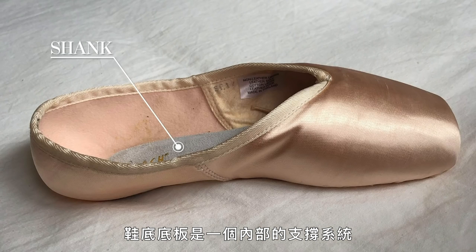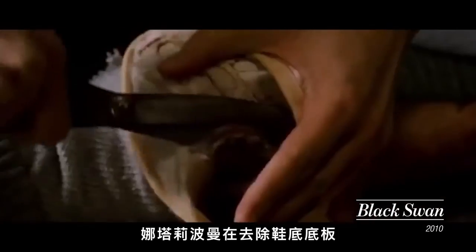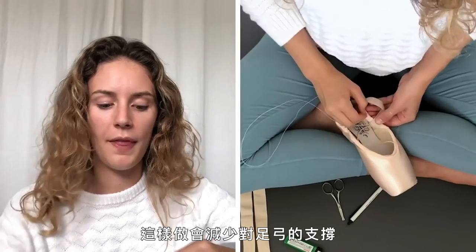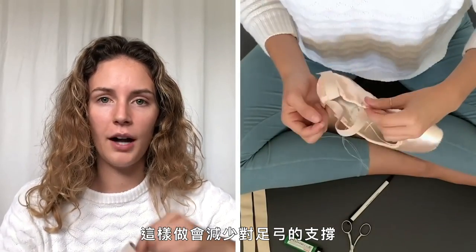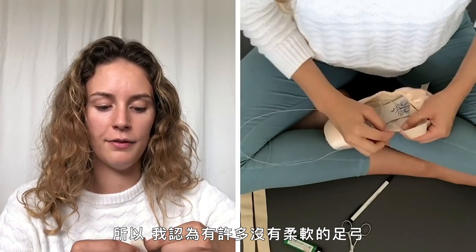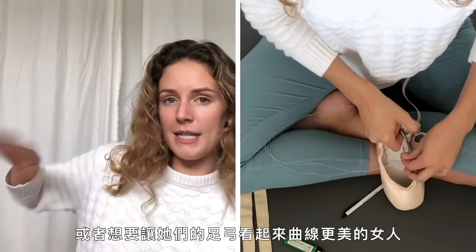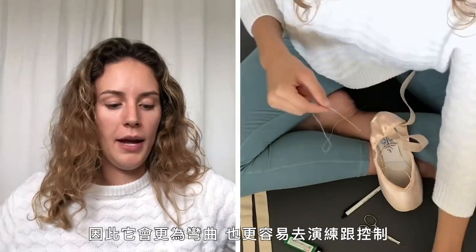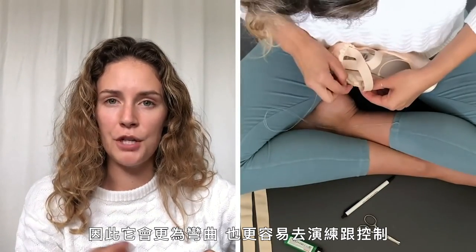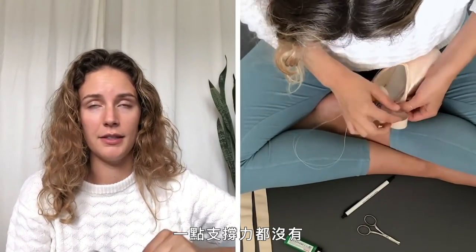The shank is the internal support system that helps you stay up on relevé. You may have seen that scene in Black Swan where Natalie Portman is de-shanking her pointe shoes — some girls actually do that. De-shanking allows for less support under the arch, so women who don't have the most flexible arches or want the appearance of a more pointed foot tend to remove it so the shoe bends more easily. If I did that, I would be falling out of my shoes and have absolutely no support.